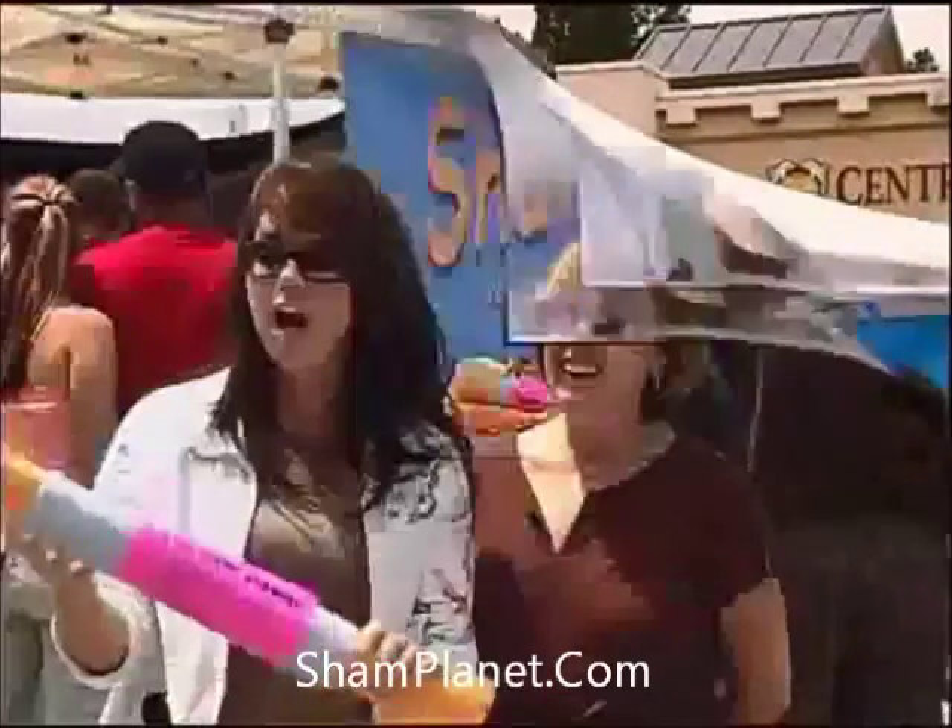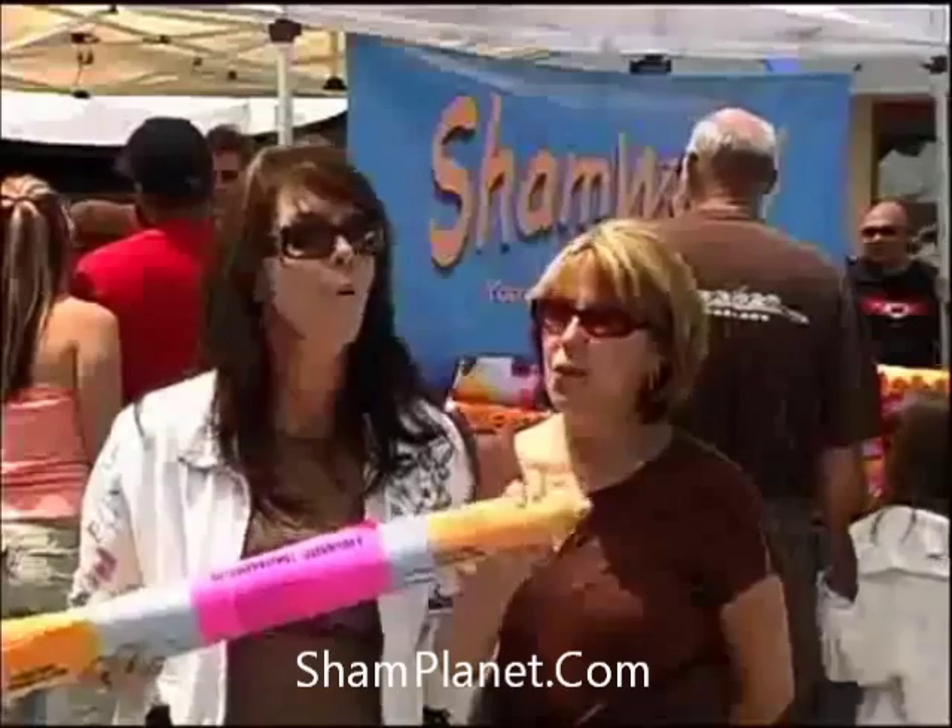I can't live without it. I just love it. Oh my gosh, I don't even buy paper towels anymore. If you're going to wash your cars or any kind of vehicle, you'd be out of your mind not to own one of these. All I can say is, ShamWow.